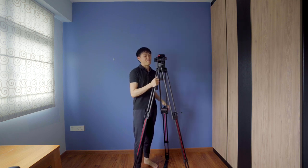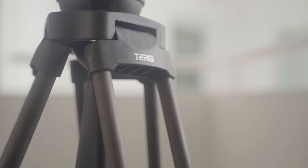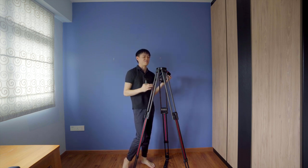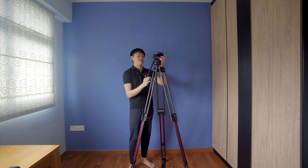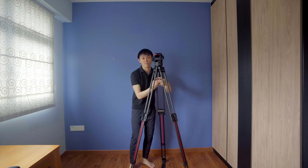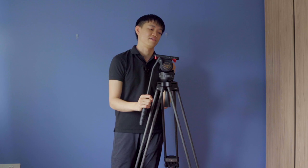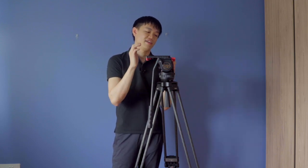One other thing to know about professional video tripods is that they may not always sell the video head with the legs — you can buy them separately since they're detachable. When buying on Taobao, always be careful because sometimes the price is cheap because they're only selling the legs or only the head. Also, this tripod has a sliding plate at the top — only slightly better tripods have this. It lets you balance your camera better: if your lens is heavy, you push the plate slightly further back.